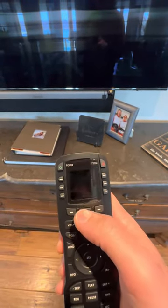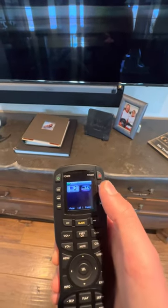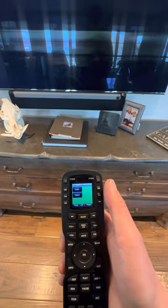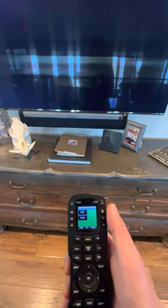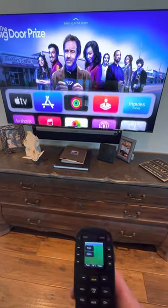So the screen just went off — obviously hit main again. Say you want to watch Apple TV, click this Apple TV button. Turn the TV on. Takes a second. Now you're in Apple TV.